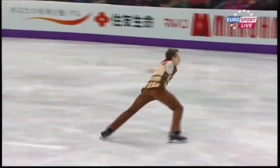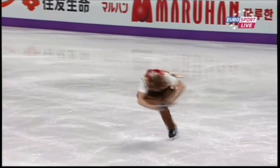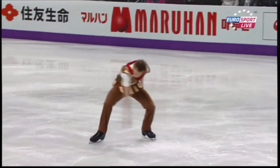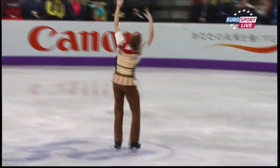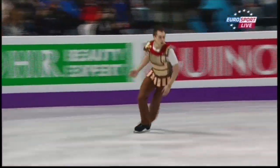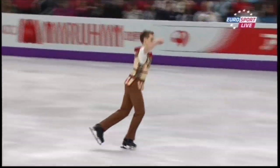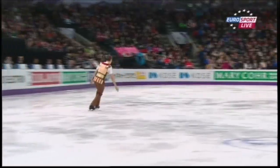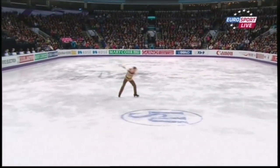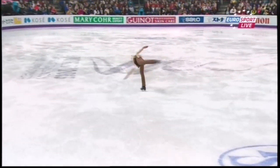Yeah, needed strength, but he found it — triple axel. He's using that wonderful knee bend to great advantage there. And a super triple, looking very promising.